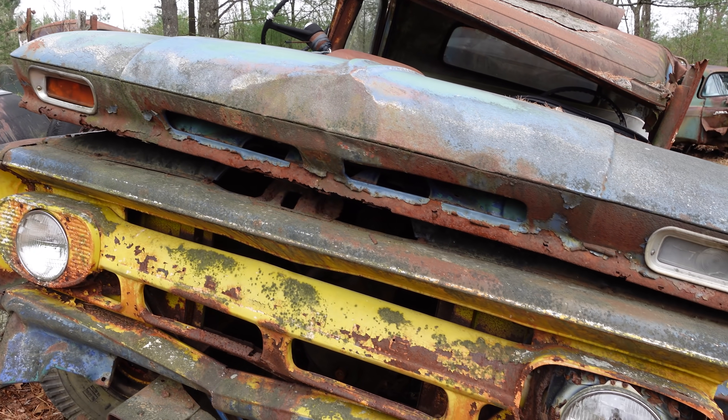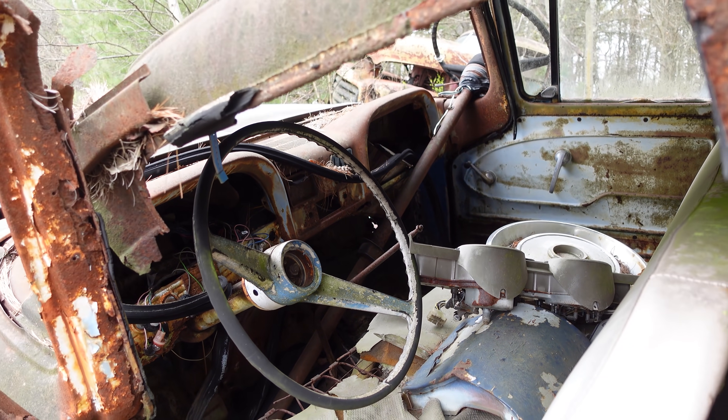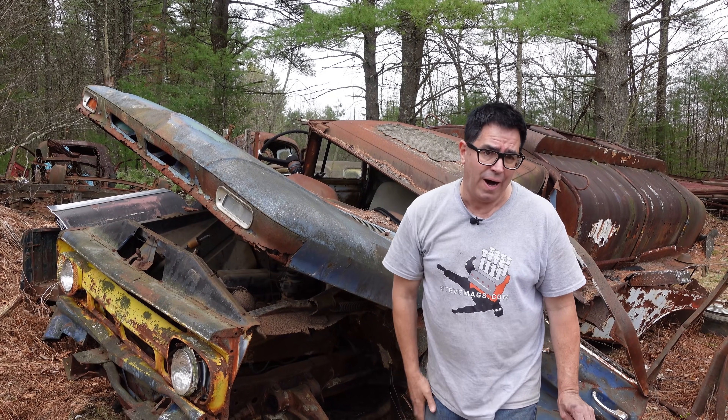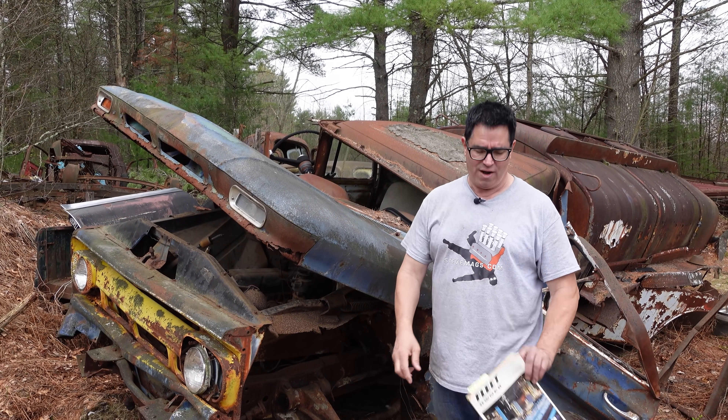A lot of folks say the Chevy 409 and 348 engines were born to be truck engines. Well, it's true and it's not. They could be had in trucks as big as this, but they were also, of course, used in Impalas and Biscaynes and Bel Airs. The Beach Boys sang about them — she's real fine, my 409.